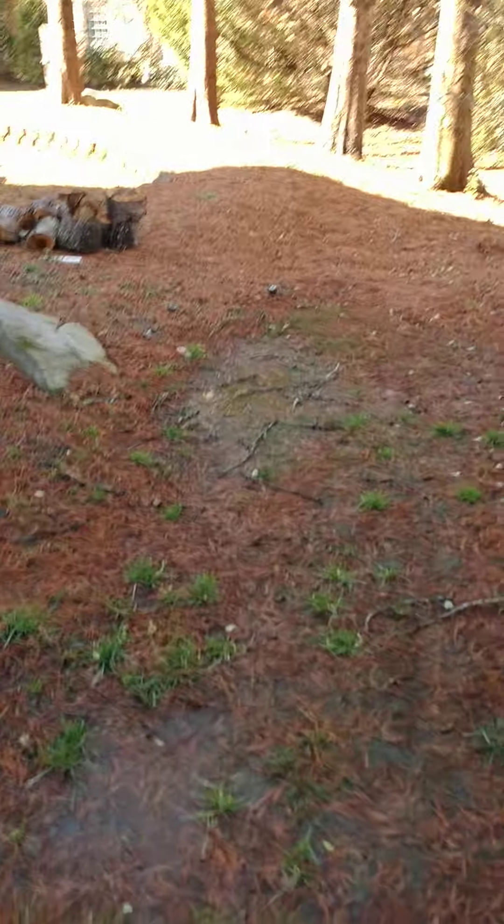Dense shade here. About to try to establish some shade-loving varieties over here.